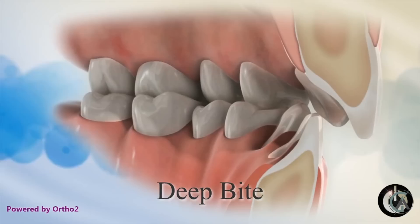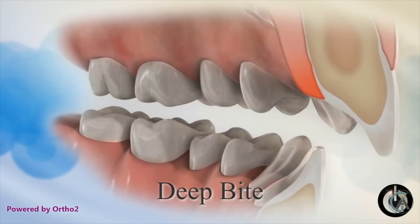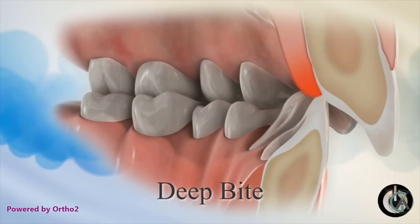If you have too deep of a bite, a lot of things can happen. It can actually impinge on your palate and cut up the gums on the tongue side of your upper teeth, which can lead to gum recession, sensitivity, and early wear. Another thing a deep overbite can cause is that it can lock the lower jaw back, creating tension and strain in the TMJ joints. This results in a problem called temporomandibular dysfunction or TMD. It can also lead to early wear and chipping of teeth, which is why your orthodontist will recommend correcting it.